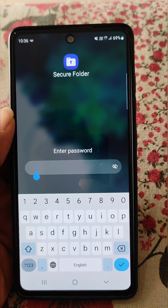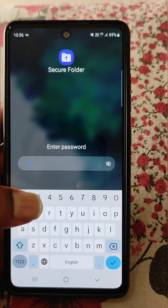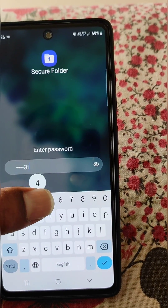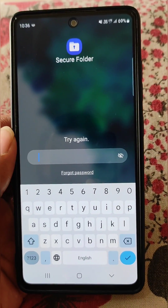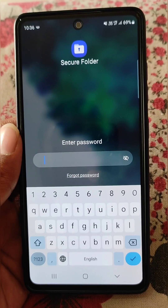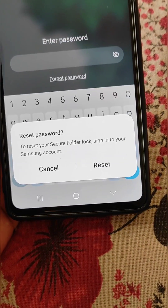What you need to do is enter any incorrect password. I have entered a password which is not the correct one since I don't remember it. This will reveal the 'Forgot Password' option — tap on it and you will get the 'Reset Password' option.